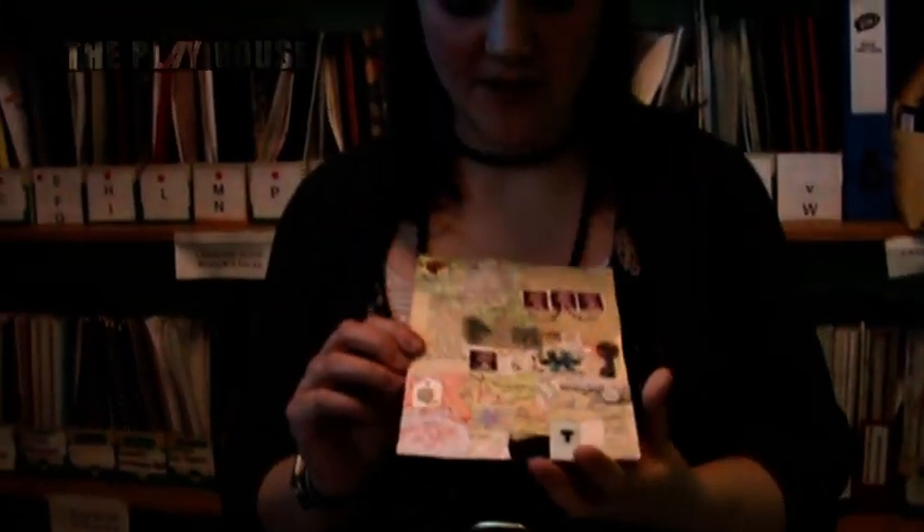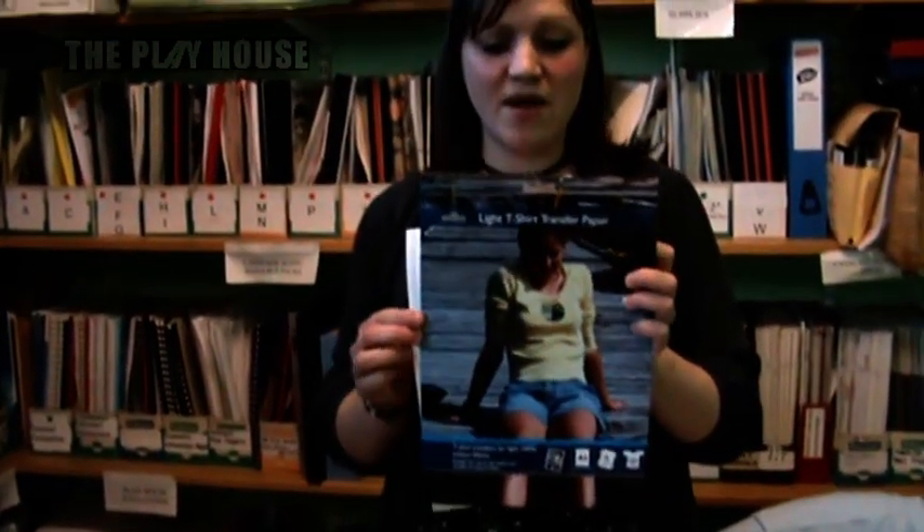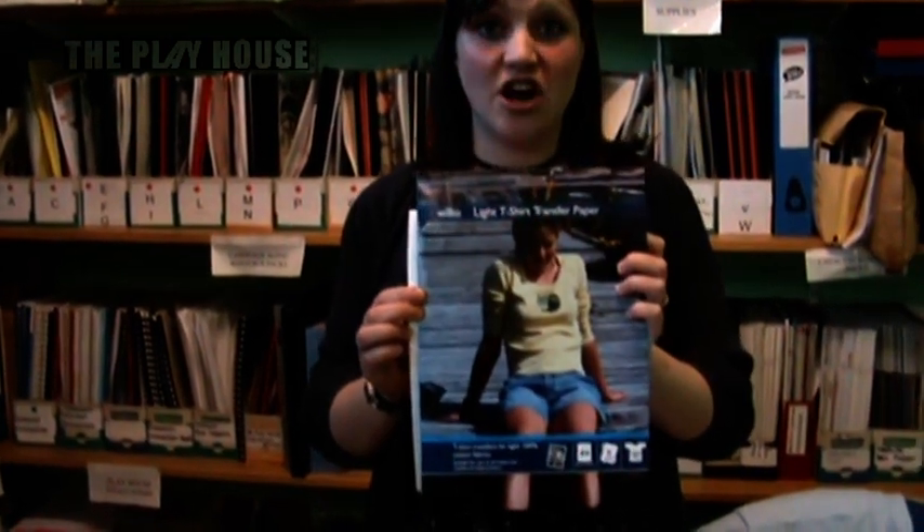Then what I'll do is I'll actually scan it on my computer, taking an image from this, and I'm going to print it off onto a special type of paper which is called heat transfer paper. You can buy this from most supermarkets and stationery shops and it's just a different type of paper to print it onto.